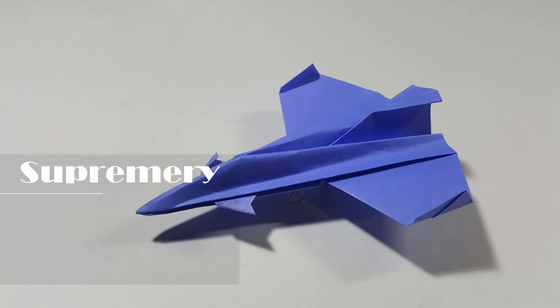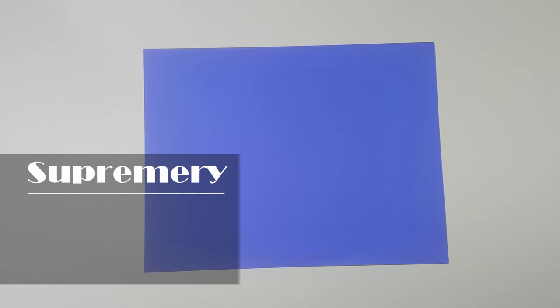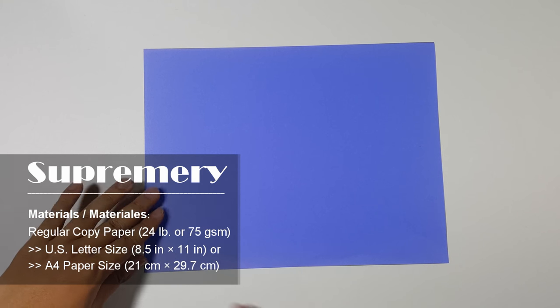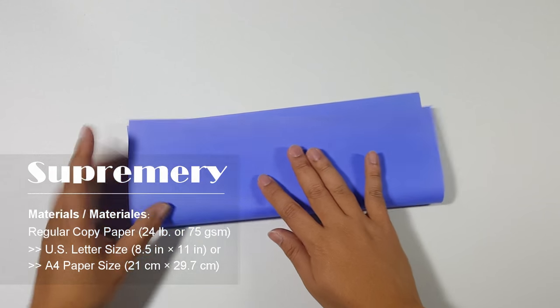Hello again everyone, welcome again to another paper airplane tutorial. I'm Tri and today I'm going to teach you how to make a new paper airplane. This is my new design and it flies very well indoors. To make the paper airplane, you need a piece of your selected size paper.